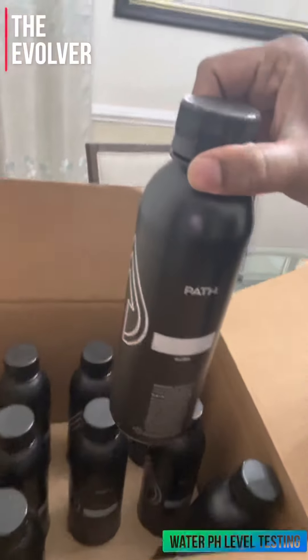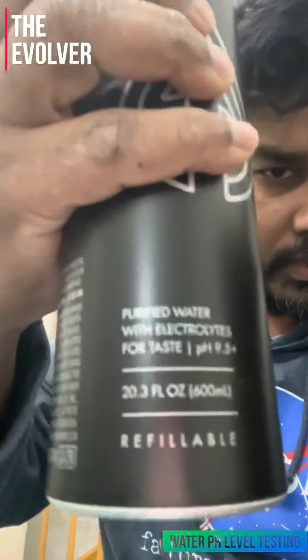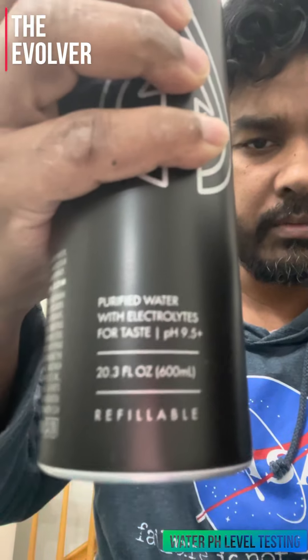This is how it says on the label — it's a pH of 9.5.